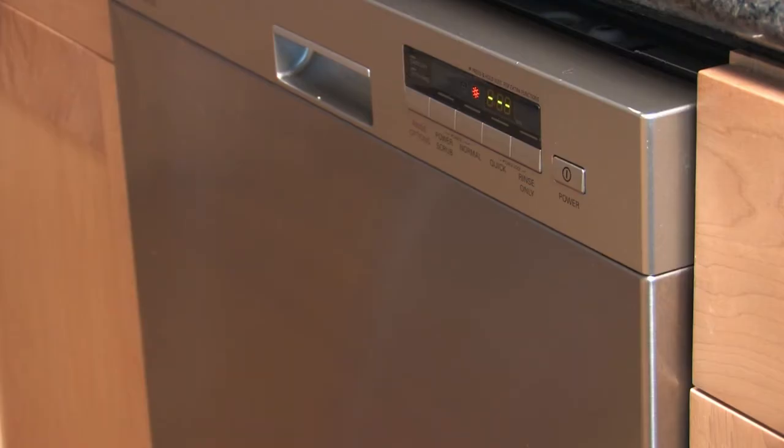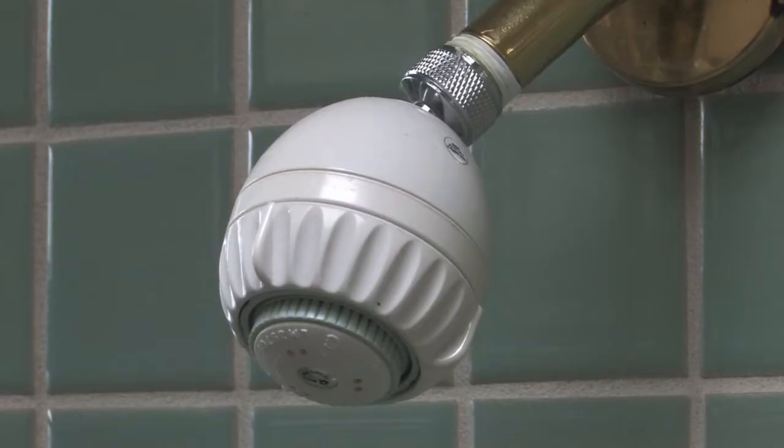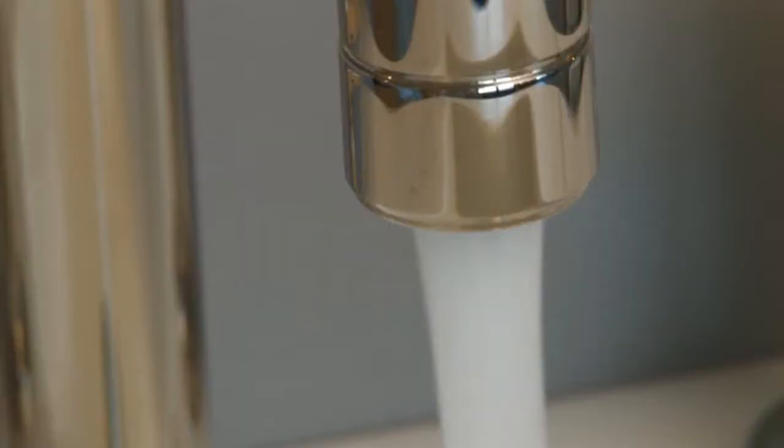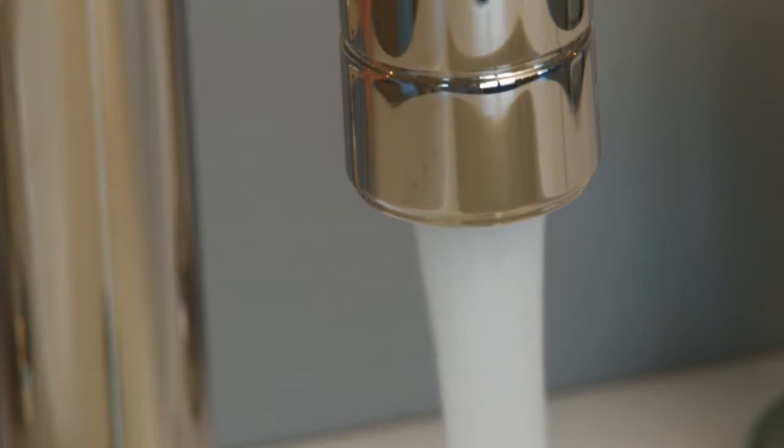Before you start, make sure all water-using appliances and fixtures in your home, including irrigation systems, are switched off and no one is using any water.